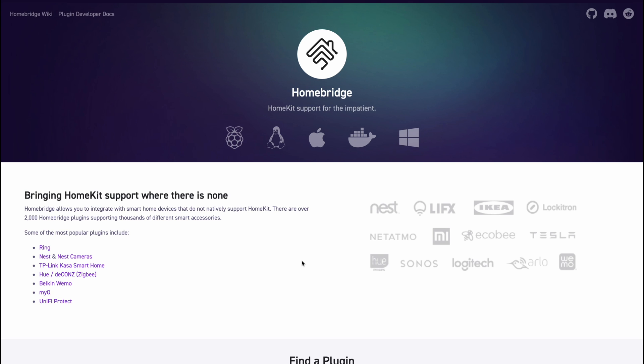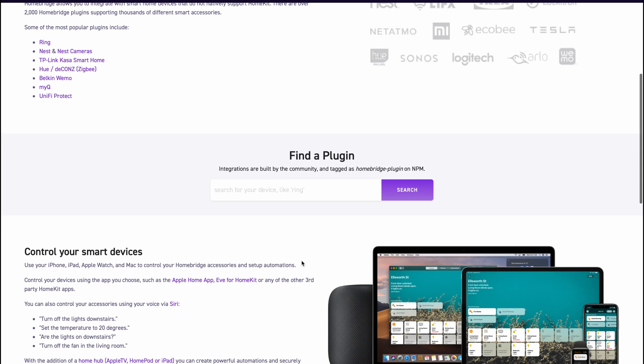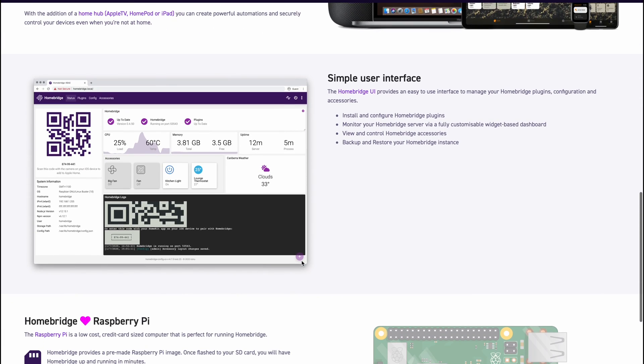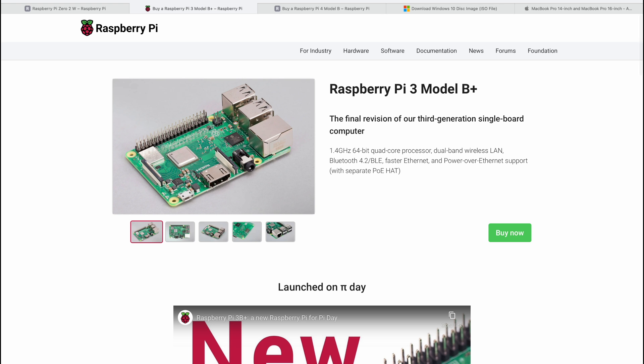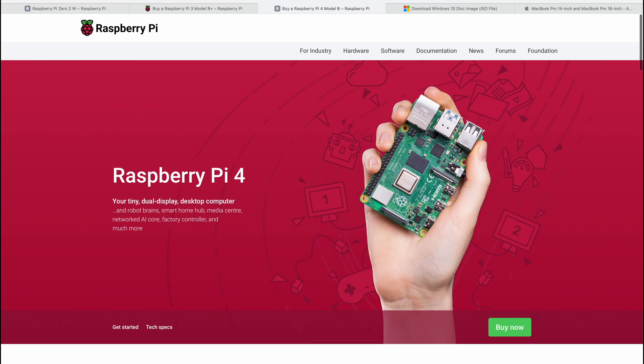Just in case you didn't know, HomeBridge has the ability to integrate with many smart home devices that you probably own and use. Essentially, it's a free open source software that emulates the HomeKit application protocol. You can install the software on an always-on, always-connected device like a PC, Mac, network attached storage, or a Raspberry Pi.